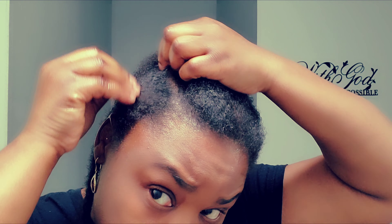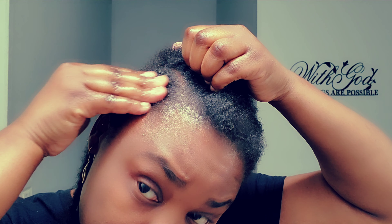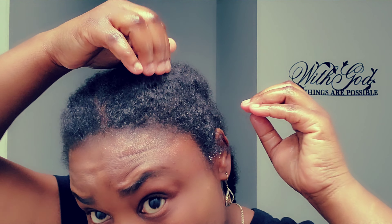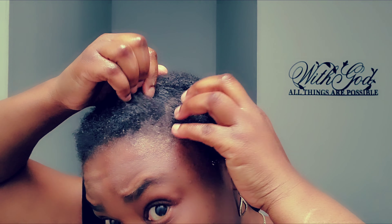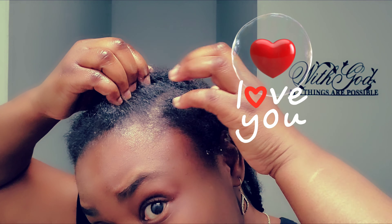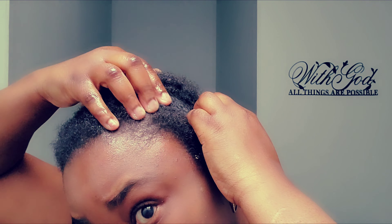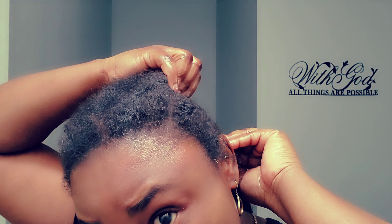Now I'm showing you how I try to part the cornrows back with my fingers, because when you have new growth it's messy and you can't really see the parting. I just part everything with my fingers — the line is there, you just can't see it because of new growth. When you part it back it's going to look much neater. That's it for the video — thank you so much for watching, I cannot wait to see you in my next one. Bye!